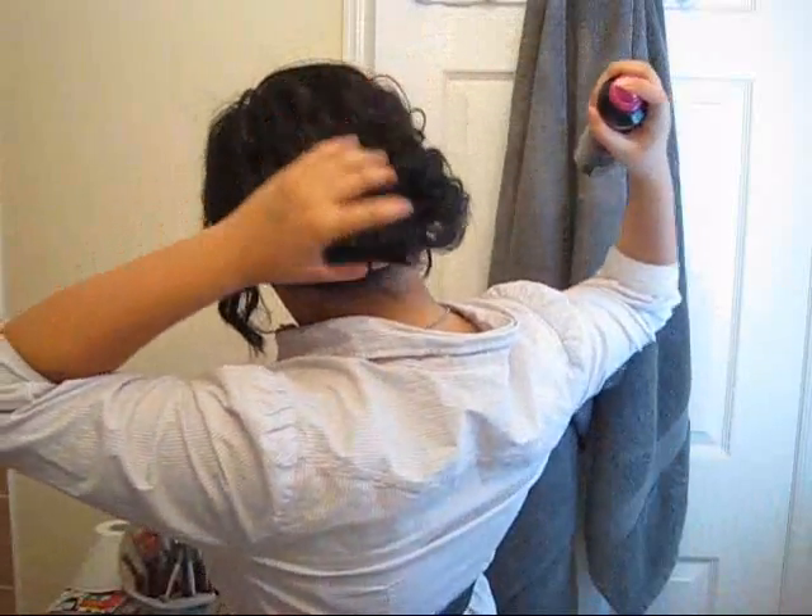It's very, very simple — a lot simpler than I thought it would be. Fix the flyaways if you want by grabbing a little bit of gel or wax, then take a nice finishing spray and spray it down. You can go as high or as low as you want. People with thicker hair, the bun will look bigger. Mine is smaller because my curls were thinner at the bottom — I do have thin hair at the bottom. That's pretty much it.